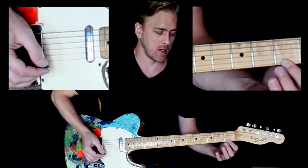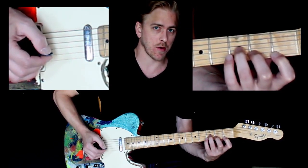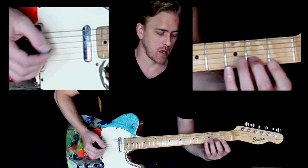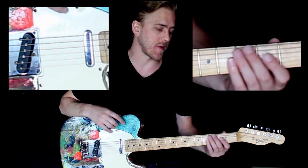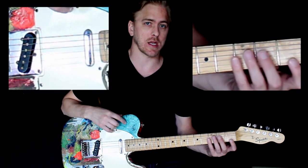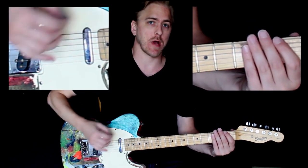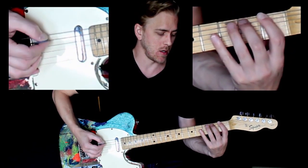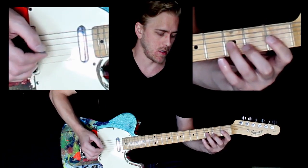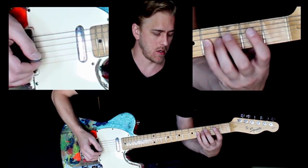Once we complete that, we're going to go to the high strings and do a mirror image of the pattern. So now we're going from first string: first fret, second string: second fret, third string: third fret, fourth string: fourth fret — it's just the opposite. As you're moving up frets, we're also changing strings — each finger gets a different string. The whole exercise is going to use both directions, starting from the low string and then starting from the high string.